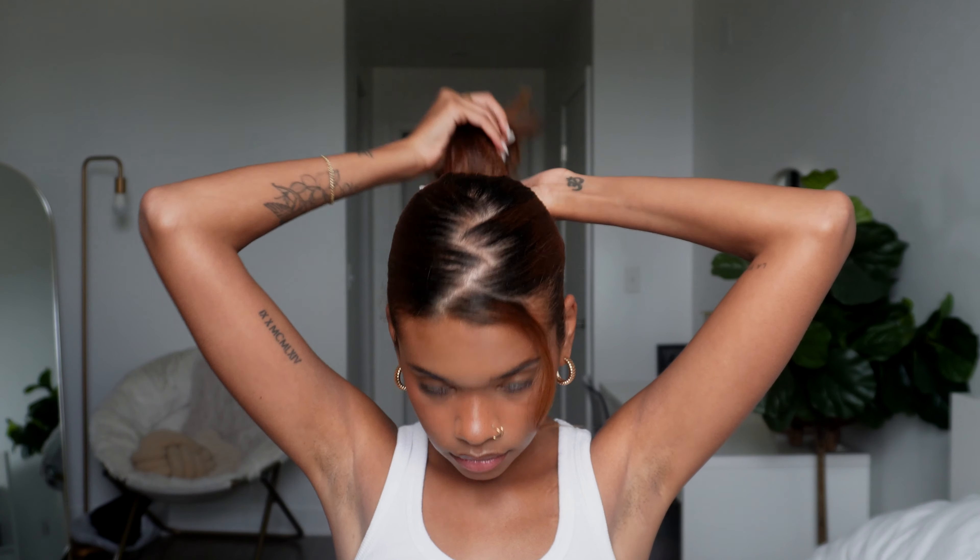If you want to turn this hairstyle into a little bit more of a baddie look, you can use a claw clip and turn it into a messy bun up top. It looks so cute this way — very Y2K. I am obsessed.